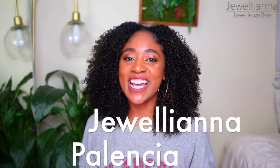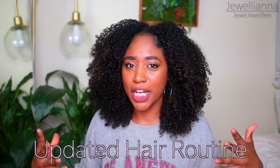Hey guys, it's Juliana Palencia, also known as Jujubee. And in today's video, I'm going to be sharing with you my updated hair routine and also my tips on how I diffuse my hair like a pro.